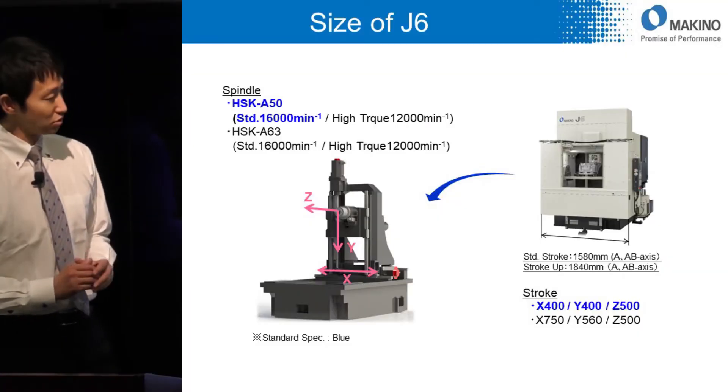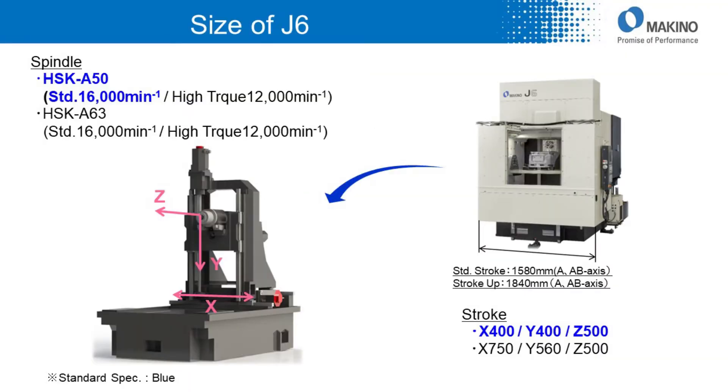As standard specification, spindle taper size is HSK-A50 and stroke size of X, Y, Z axis are 400, 400, and 500. HSK-A63 spindle and stroke extended types, with X, Y, Z at 750, 560, and 500, are selectable as options.